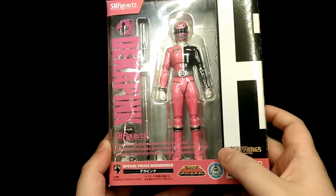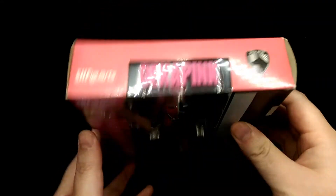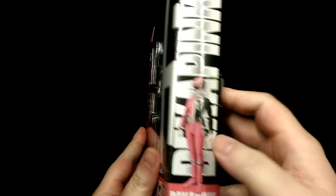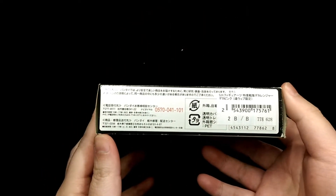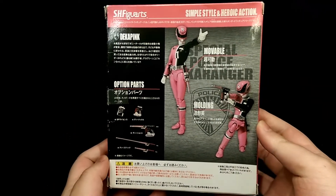This is a web exclusive figure, but you still get a window to see the figure inside, and that extends to the top and also one side. On the other side you have a nice picture of the figure with the character's name. You have some legal stuff on the bottom.